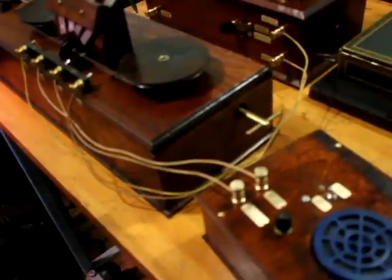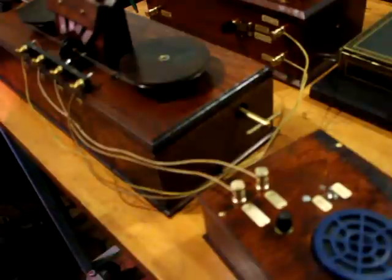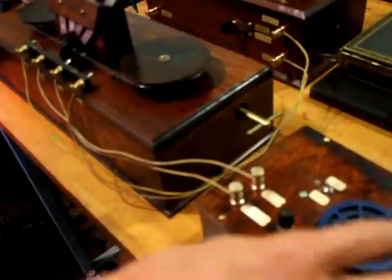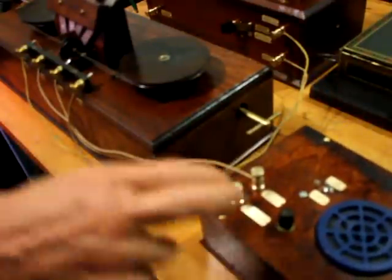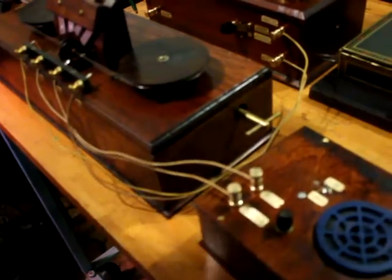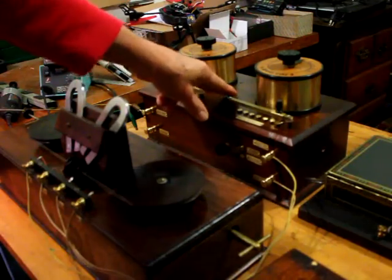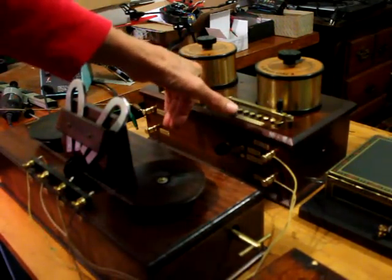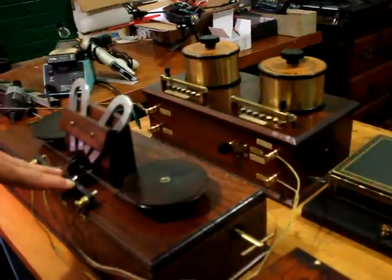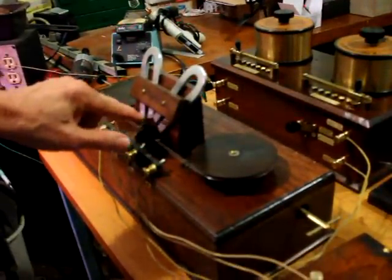Here we've got the complete Marconi magnetic detector set up. This is the magnetic detector. We have an amplifier here which will amplify the output signal from it to where we can hear it. The box in the background is the antenna tuner. This is a high-Q tuned circuit that matches the antenna onto the relatively low impedance of the magnetic detector.